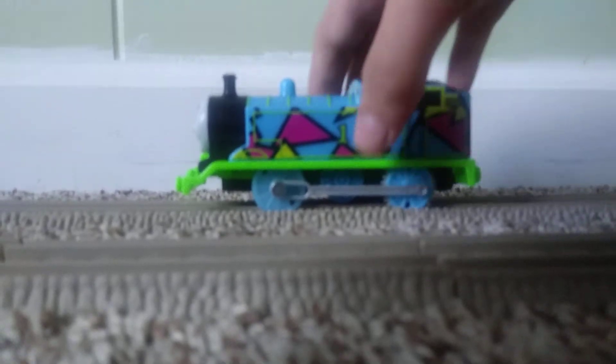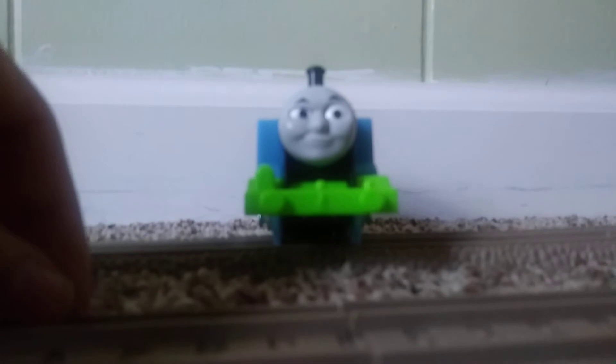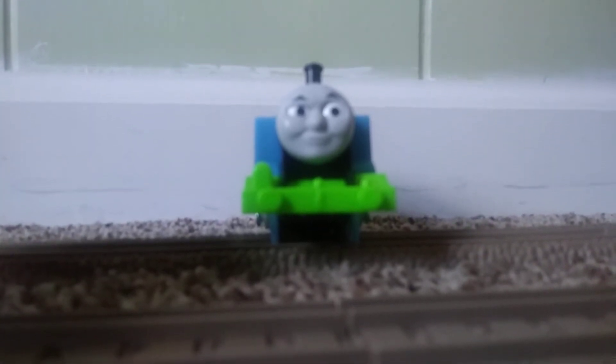I really like the green running board that they gave him. I also like the green lines on the top of him, and I also like the colorful colors on him. His face is pretty interesting — it's the same face that some other Thomases have. I know that Streamline Thomas, Speed and Spark Thomas, and Sky High Jump Thomas have this face.